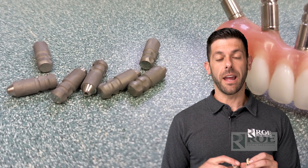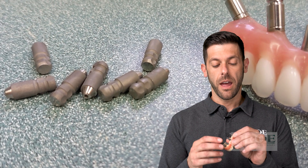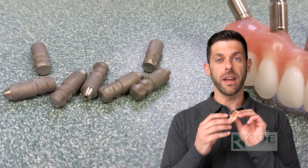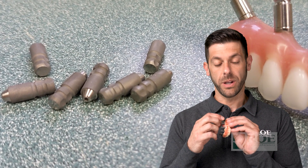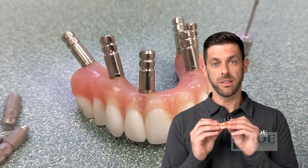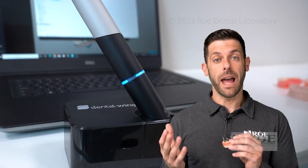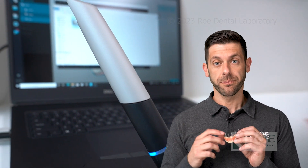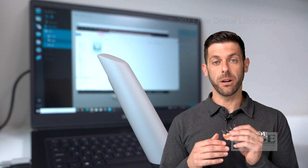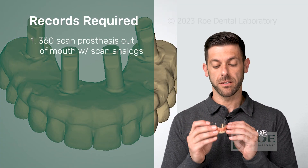We're going to have a series of scans. For the first scan, you're going to unscrew the patient's prosthesis. We send you these scan analogs, and you screw each one into the prosthesis. Then you're going to take your intraoral scanner — or a lab desktop scanner will work as well — and do a 360-degree scan of the prosthesis.